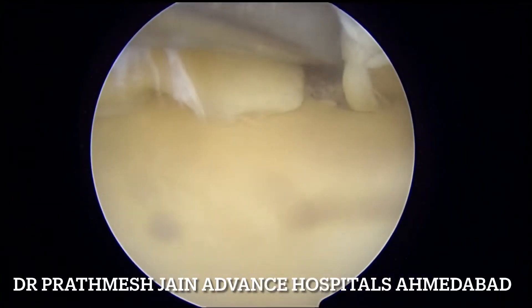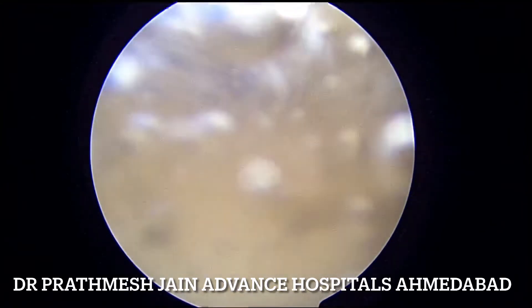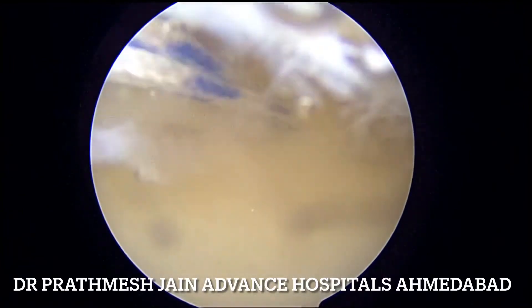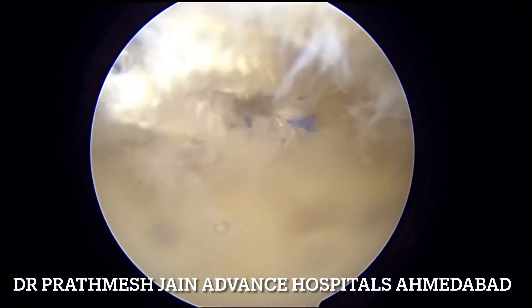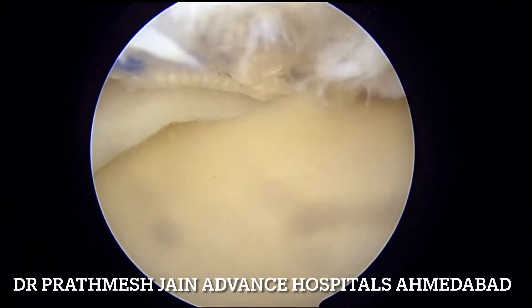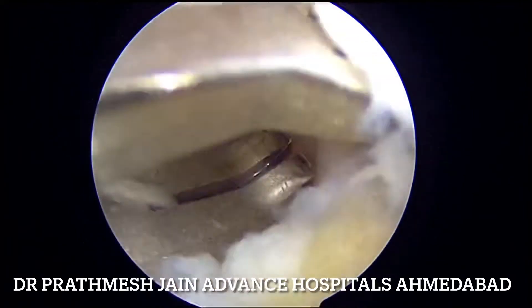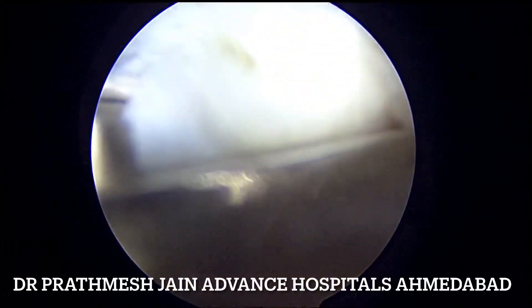At this point we will be using the root fix anchor. A root fix anchor is a wonderful device to close the radial component of this complex pattern of the tear. You can see that the root fix anchor is going into its place. Once the root fix anchor locks into place, we put it right at the location where the radial component is.